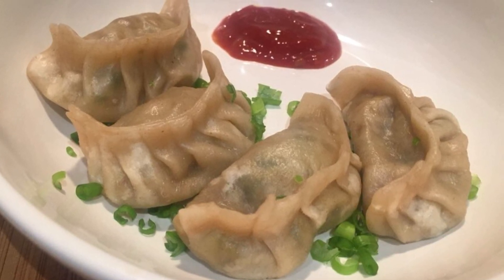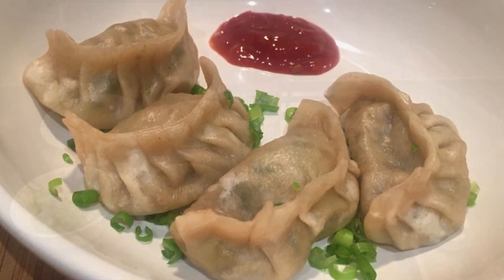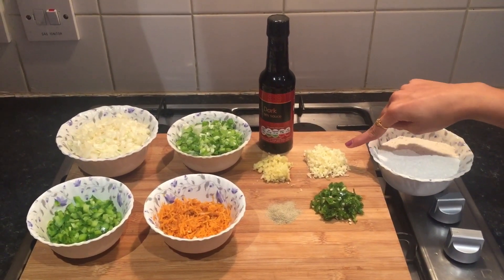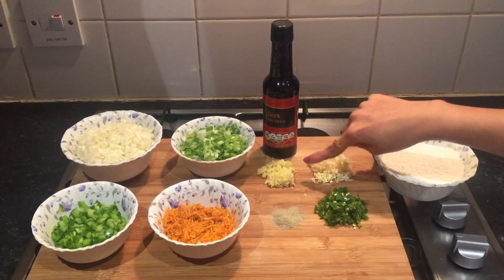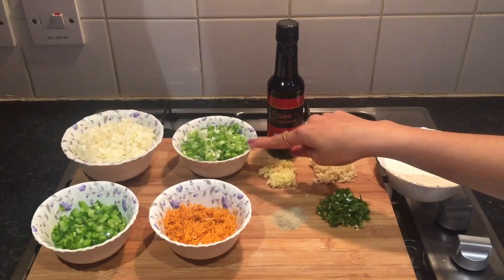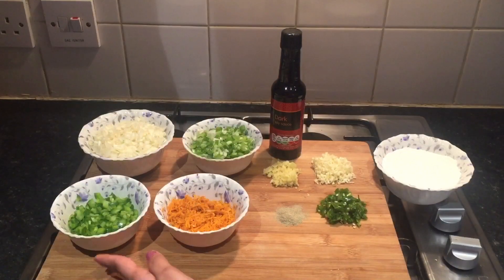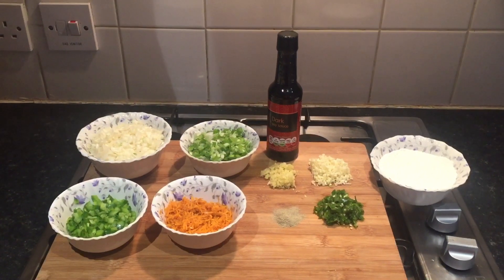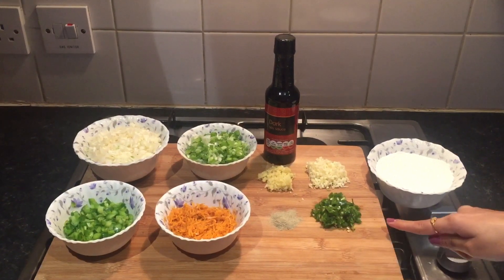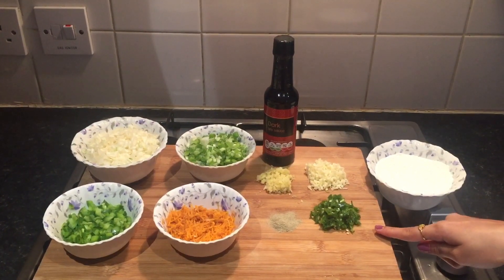For vegetable momos we will require 1 cup of all-purpose flour or maida, 7 to 8 finely chopped garlic, 1 inch ginger, dark soya sauce, spring onion, cabbage, green capsicum, carrot, white pepper powder, 3 to 4 green chilies, salt and oil.